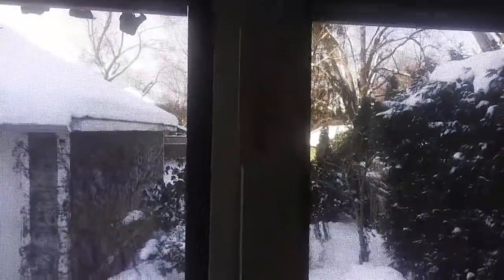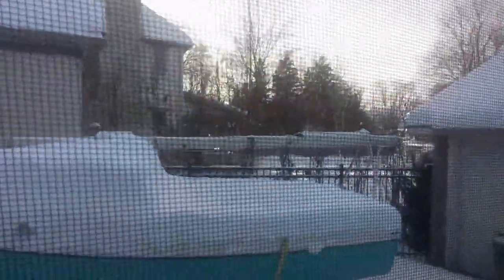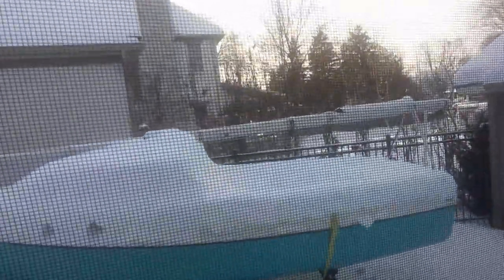Good morning! That's minus 16 and I'm in short sleeves. Anyways, I came out to look at the boat. Isn't that sad? Covered in snow.